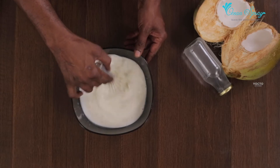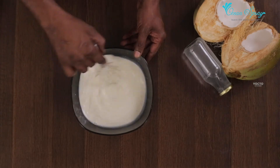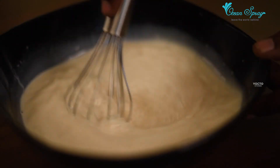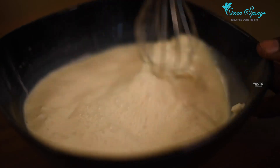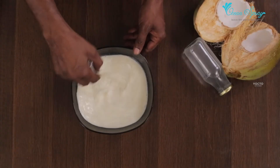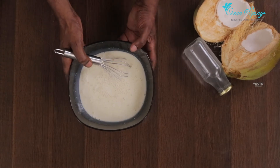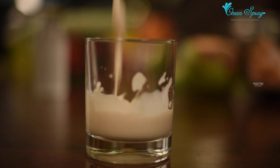Mix all the ingredients well. Keep it in the fridge for 1 hour. You can eat it — it's delicious. The dish is ready.